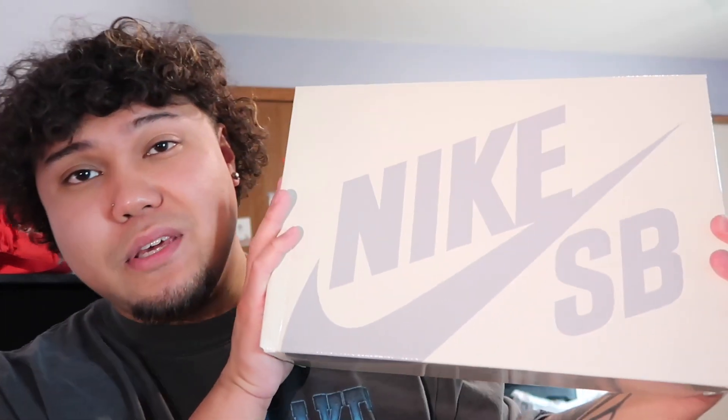What's good YouTube, it's your boy Crazy and I'm back again with another video. Today I do have another shoe for you guys — we are talking about the Nike SB Haritos. We finally got them in our hands. It did take quite a bit for me to get them, but a couple months after watching prices, I think I got them for a pretty decent price, so I pulled the trigger.